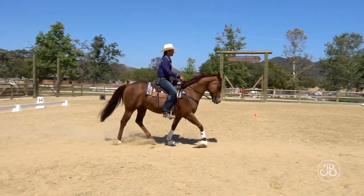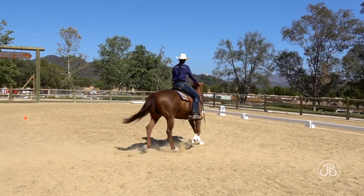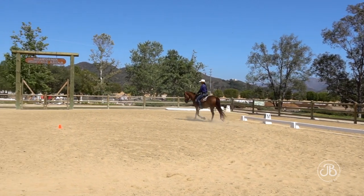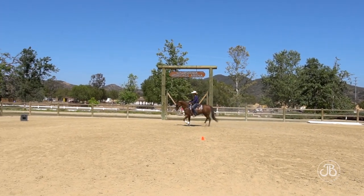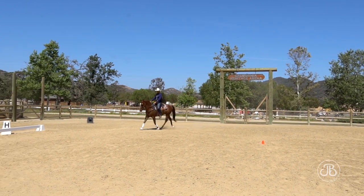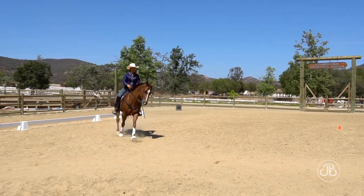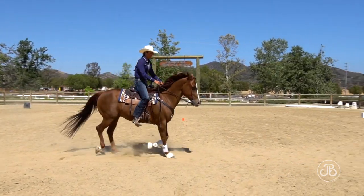Raising the inside hand puts weight in my outside stirrup. As I come through that intersection to change from right circle to left circle, I need to weight my right seat bone just a little bit more. If I'm consistent at changing all three aids at the same time, my horse will start to pick up that when I change those aids, he needs to change direction and change his flexion.